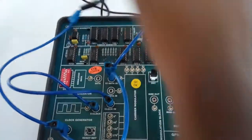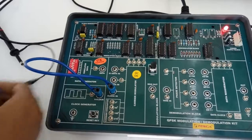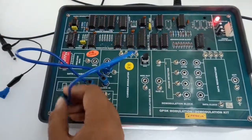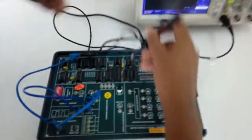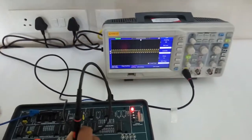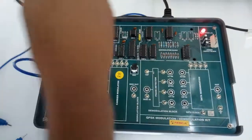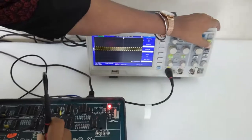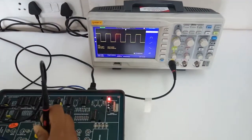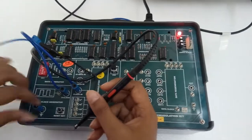This is the modulated output when S2 is open and S1 is connected to ground. Now similarly we will observe the output when S1 data is open and S2 data is connected to ground. This is the output. Now we will observe the waveform when both S1 and S2 data are open. This is the output when both S1 and S2 are open.